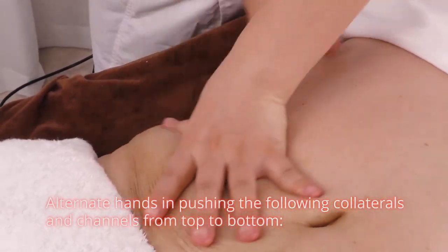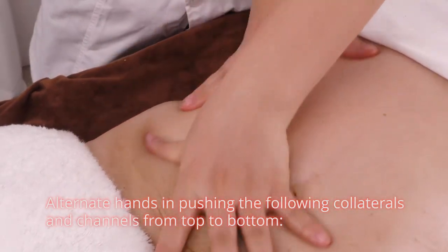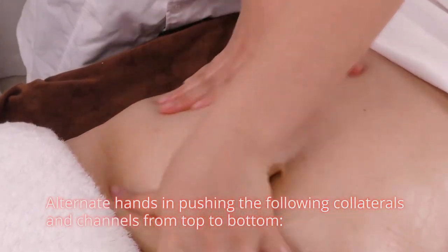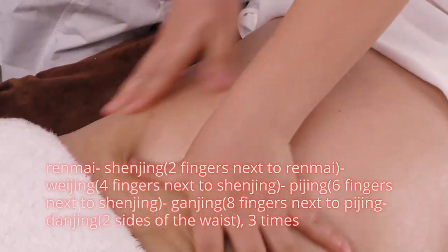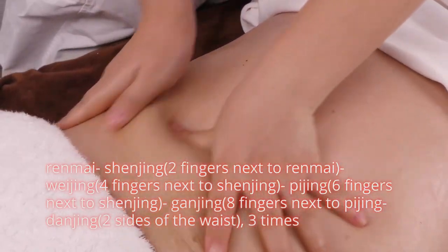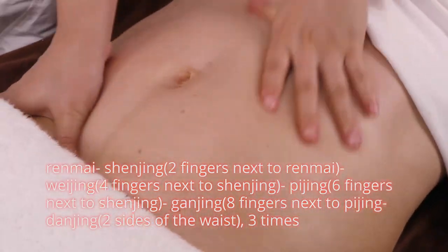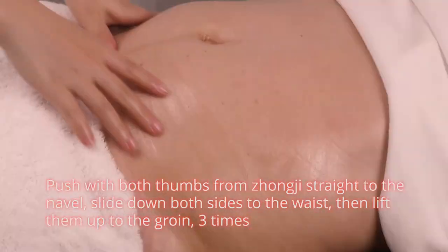Alternate hands in pushing the following collaterals and channels from top to bottom: Ren Mai; Gen Jin, 2 fingers next to Ren Mai; Fei Jin, 4 fingers next to Ren Mai; Wei Jin, 6 fingers next to Ren Mai; Gan Jin, 2 fingers next to Wei Jin; Tan Jin, 2 sides of the waist. Repeat 3 times.